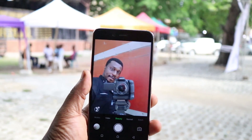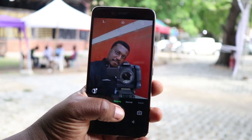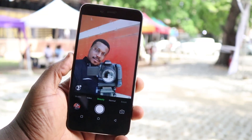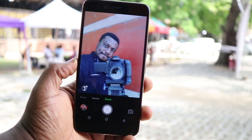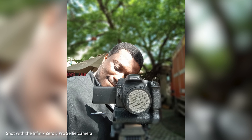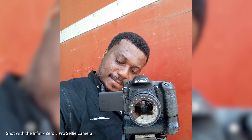Let's talk cameras on the Infinix Zero 5 Pro. The Zero 5 features a 16-megapixel front-facing camera that takes absolutely beautiful pictures. Color representation is above average, with the camera occasionally getting overexposed, but selfie lovers will be mostly satisfied. It comes with several modes including beauty, normal, and bokeh mode — where you get a blurry background for a focused portrait shot. There are also options for wide selfie and time-lapse, plus a neat feature where the camera goes to sleep when open but not actively in use.